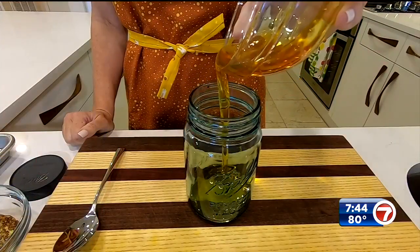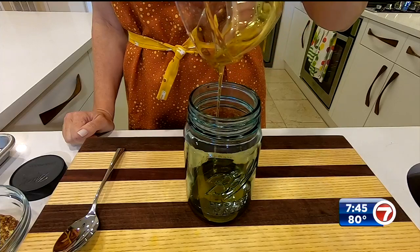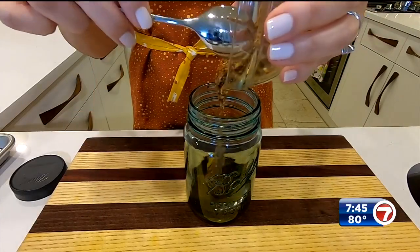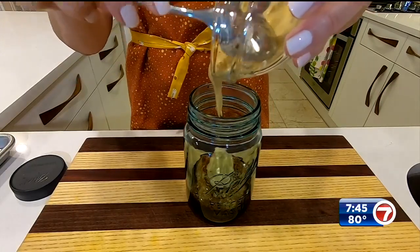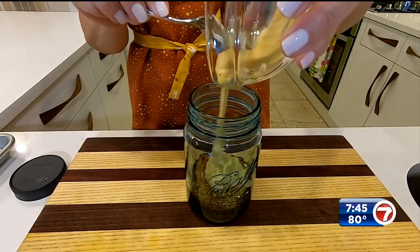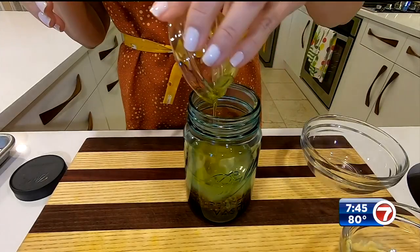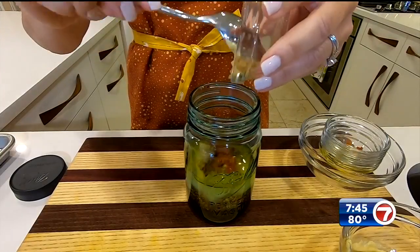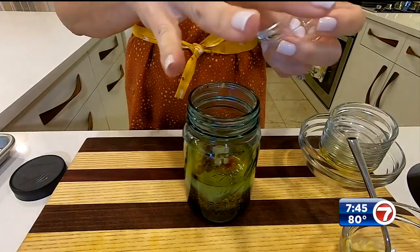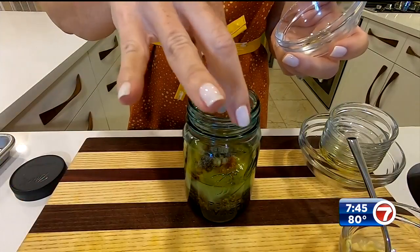Starting with the honey in our honey mustard chicken — I make the marinade first and put everything in a mason jar, then shake it up. We use two kinds of mustard: whole grain mustard and a little Dijon. Fresh lemon juice goes in, olive oil, dry thyme, a little paprika, garlic, a pinch of salt — maybe two pinches — and pepper. Give it a good shake, then give it a taste.